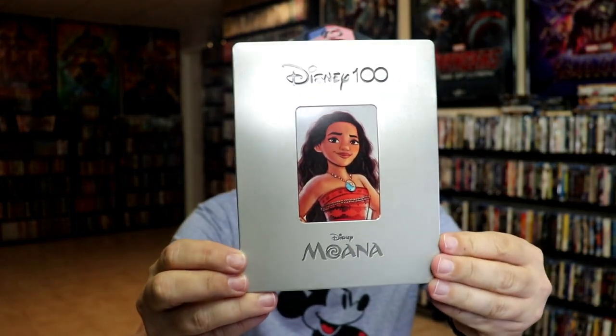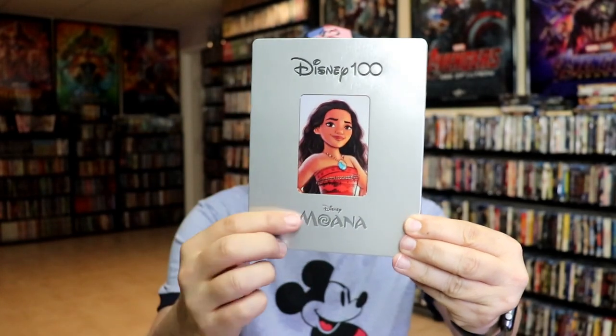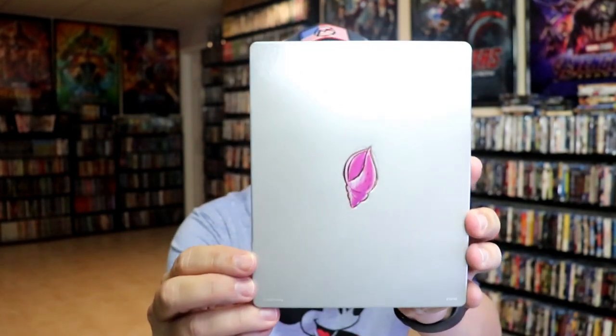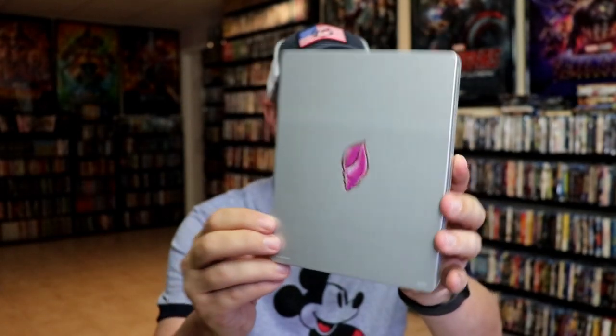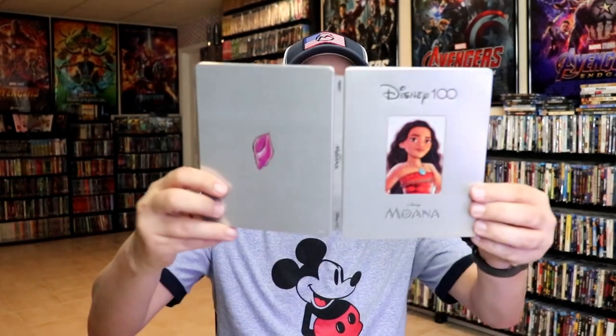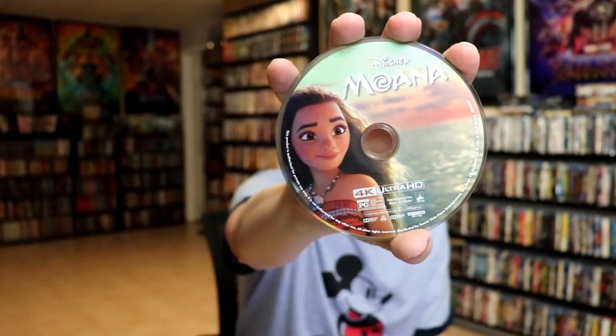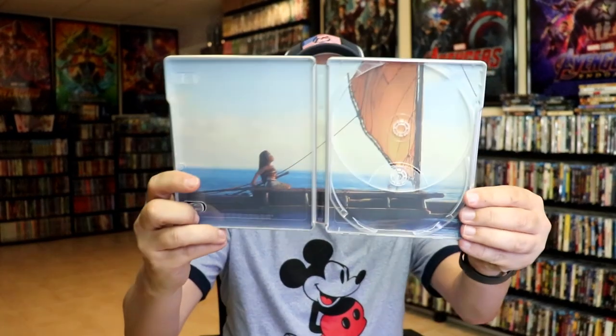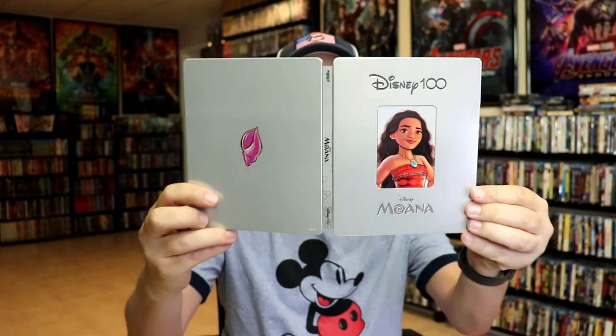First up we have Moana. Here's the front — the Disney 100 logo is debossed, around the edge is debossed, and this right here is all flat. Here's the back with the debossed shell. Opening it up we have our front and back together. On the inside it does come with a digital code. In our two-disc set we have our 4K disc with some disc art and our Blu-ray disc with different disc art, and we do have some inside artwork. Really nice looking Steelbook for Moana.